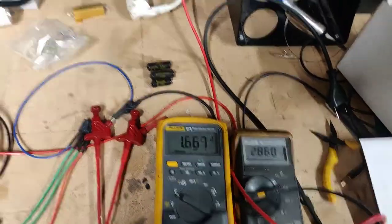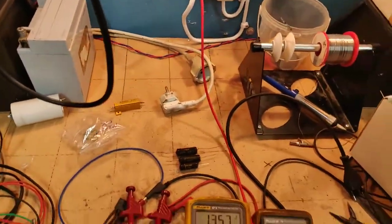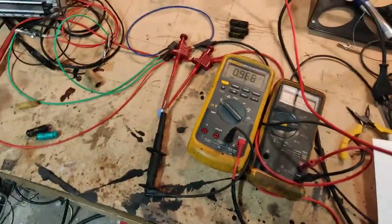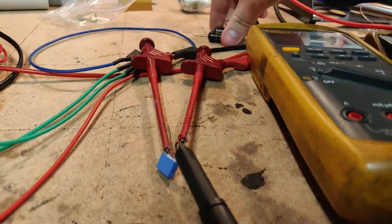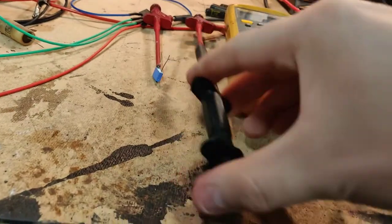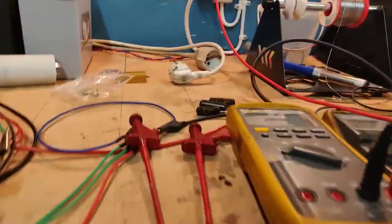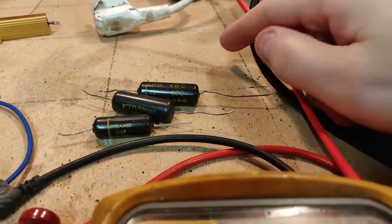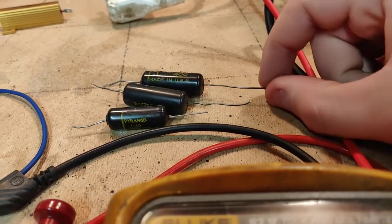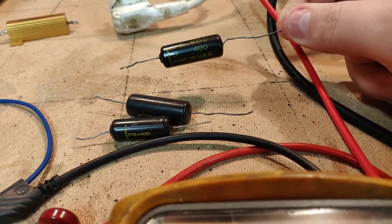This is a very easy way to check capacitors for leakage, and it works quite well. In some cases you might not even need to remove them from the circuit — you can just hook the probes in directly. But most of the time, old paper capacitors like these will unfortunately be leaky and they all need to be replaced, as this test clearly demonstrates.